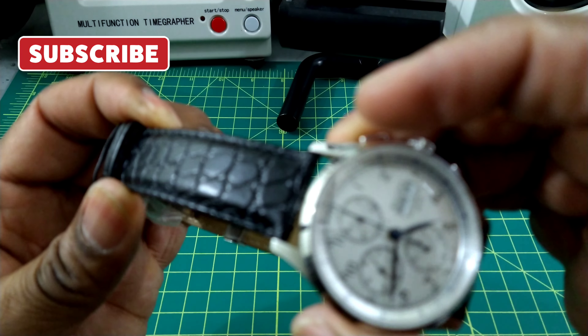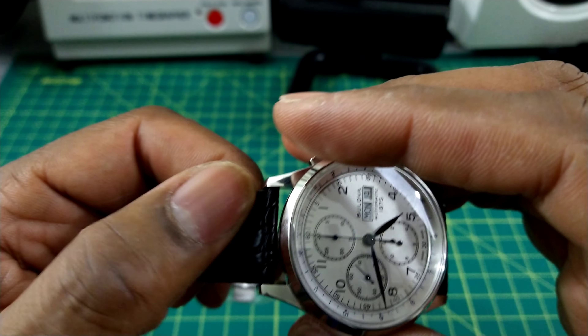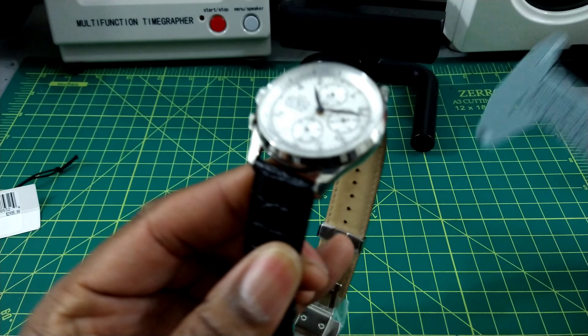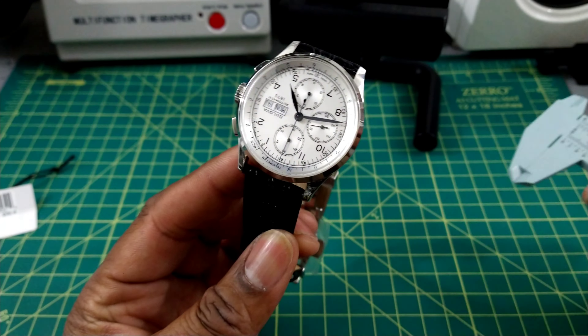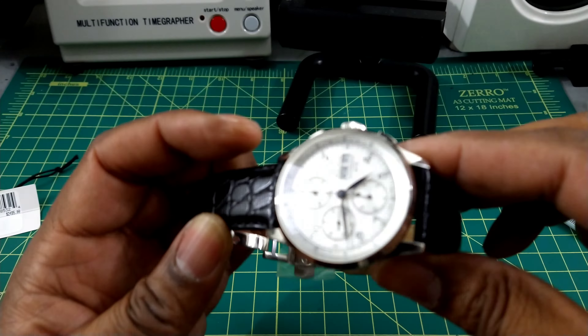You get a twin-trigger signed deployant on this leather faux-alligator strap, which is nice. It's a 22mm lug width, so it's easy to find different straps for this watch.